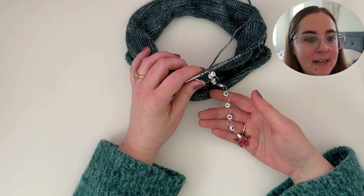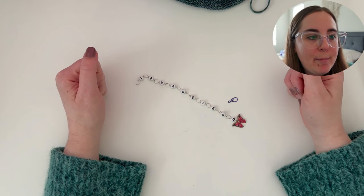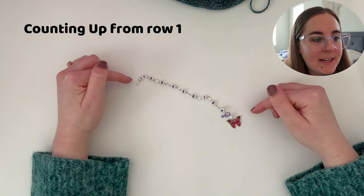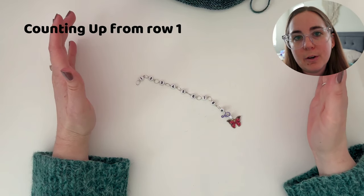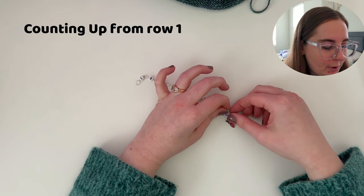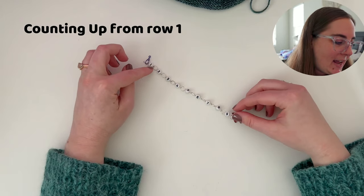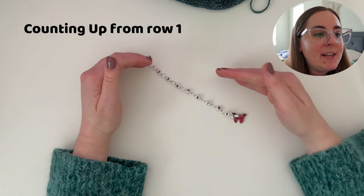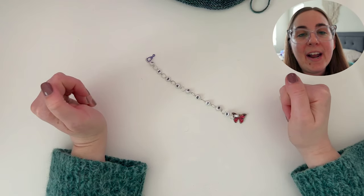So it's important to know exactly which row number you are on. To set up my row counter to begin counting up, I always place the removable marker on the 0 bead, because when I start with row 1, the tens place is 0 — for example, 01 equals row 1, 02 equals row 2. Then once I get through all of my first 10 rows and I'm moving on to row 11, I will move the removable marker from 0 to 1 to signify that change in the tens place. Continue counting in this way until the end of the section or the end of your project.